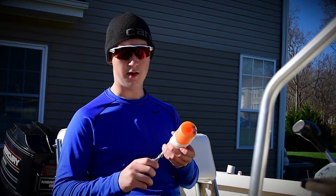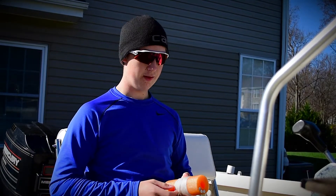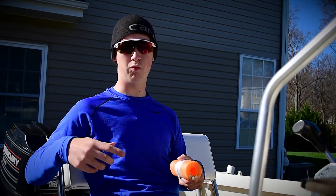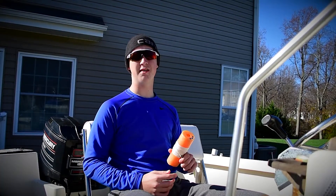Then on the end of that line we have a three-ounce weight, and that's just so it keeps it in place. Then on the end of the pool noodle we have three nails on each side, and that's to keep it from rolling. And that's pretty much all you need. Now that you guys have seen how it's done, go out there and give it a try.